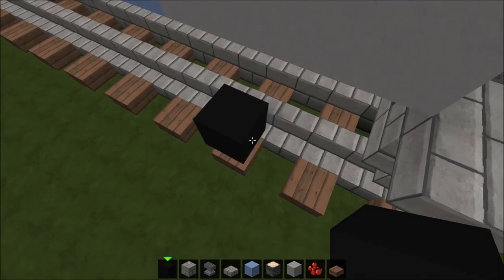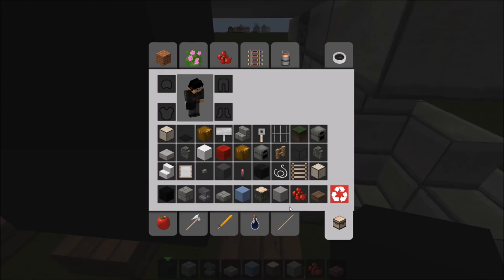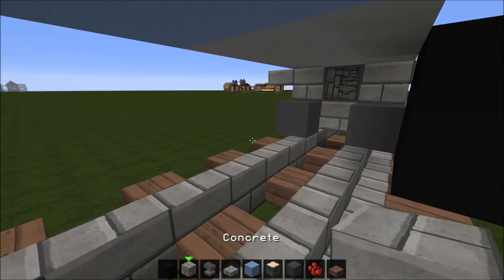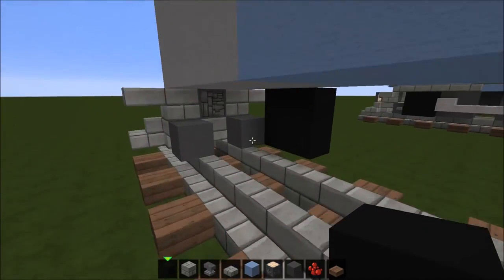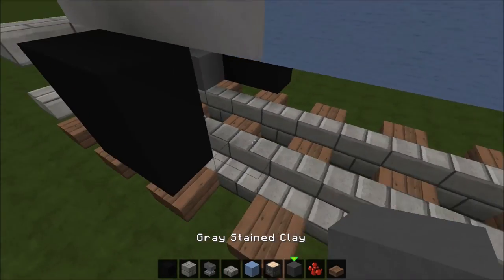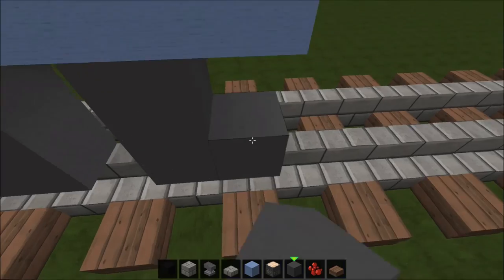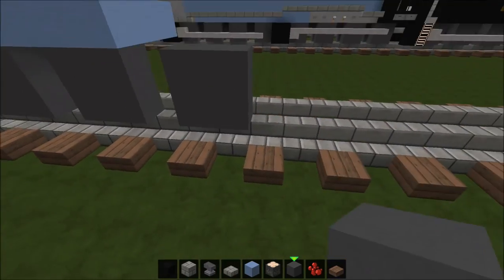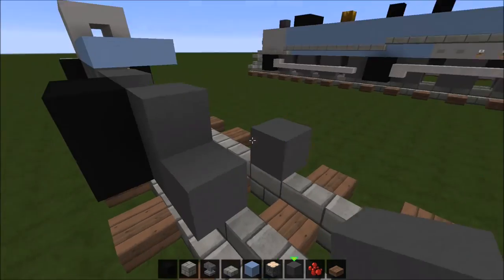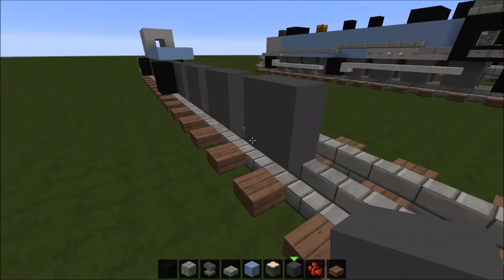Now we're going to put the cylinders on the train. Get yourself some gray stained clay, put two like that, and then do your cylinder on the other side. We'll be using gray stained clay for all the wheels, so just put four wheels like this. Then put another cylinder because this is an articulated locomotive — you have many cylinders, in fact six of them, or three pairs of cylinders on this engine.